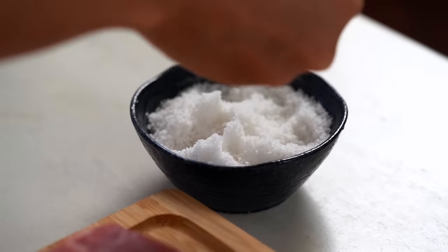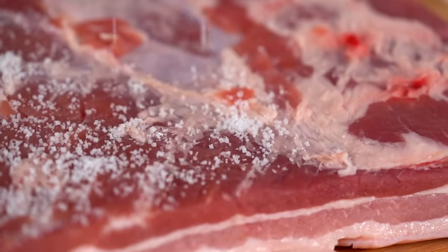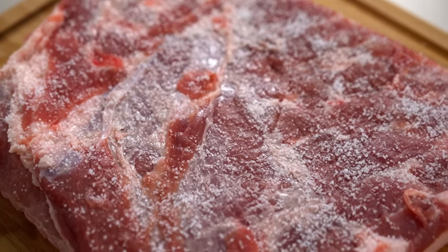The other crucial element to success here is salt. Salt and drying — I'd say the two most crucial things. This is a big hunk of meat so I really want plenty of good seasoning. Season the meat side of the pork generously. There are times to avoid salt — this is not one of them. If you want crispy pork crackling, you just have to deal with the salt.